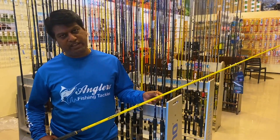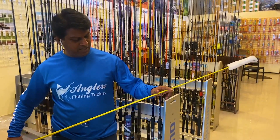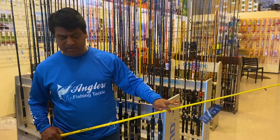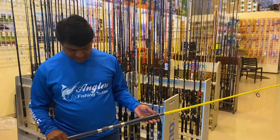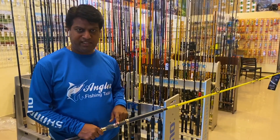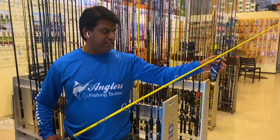Looking at the lure rating, you can cast up to 280 grams. The blanks are heavier compared to normal spinning rods. You can use the handles — there are Fuji accessories: Fuji reel seat, Fuji guides, and Alconite guides.